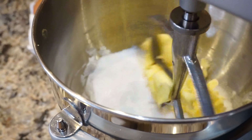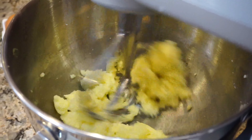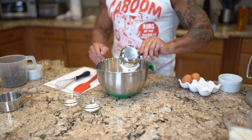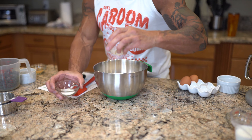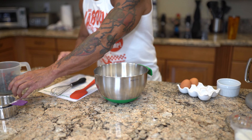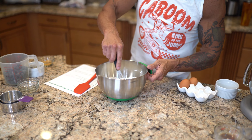The first thing we're going to do is cream the butter and the sugar, and then I'm just going to combine and whisk all the dry ingredients. All the dry ingredients go into a separate bowl — the two cups of flour, baking powder, and the salt. Just going to whisk that and set it to the side.